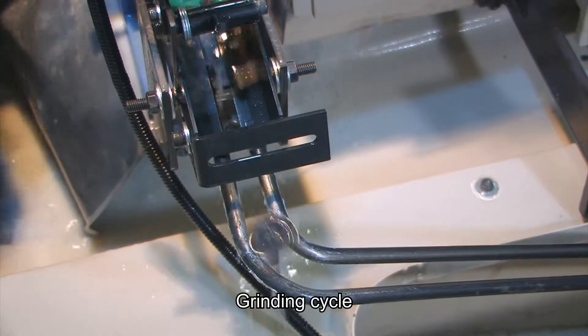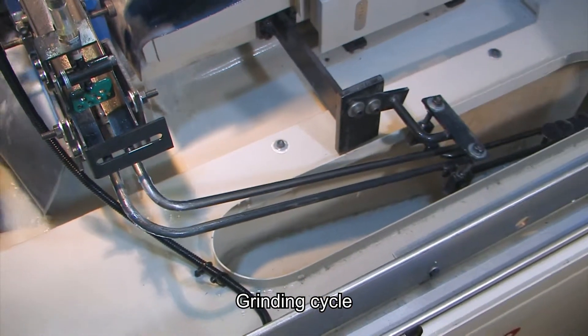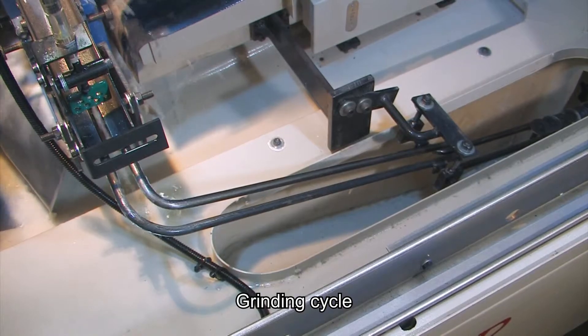The operator only needs to add raw material. It is suitable for mass production of special grinding machines.